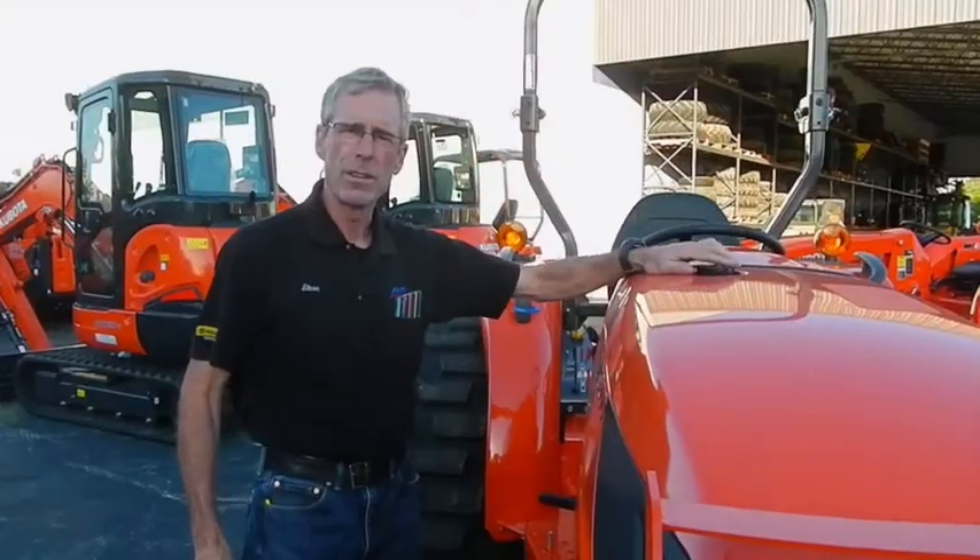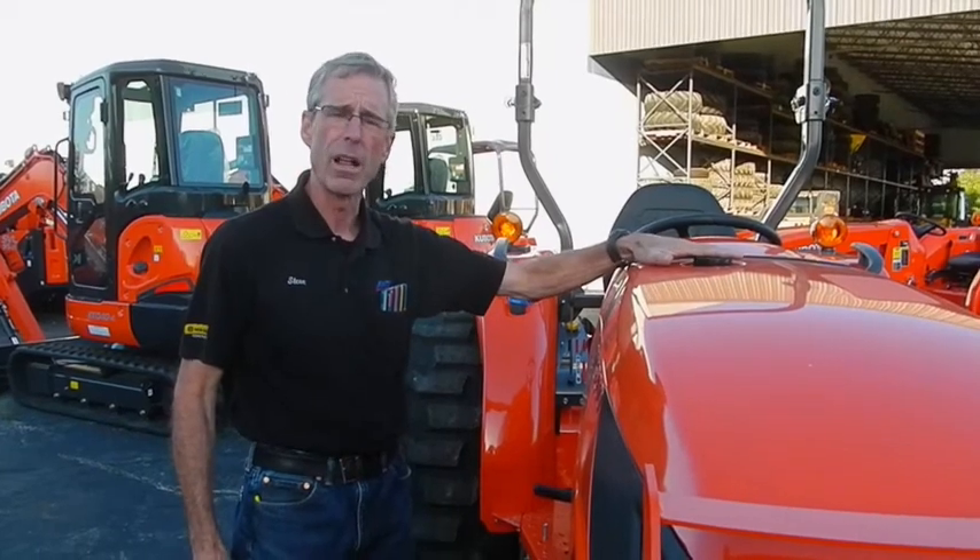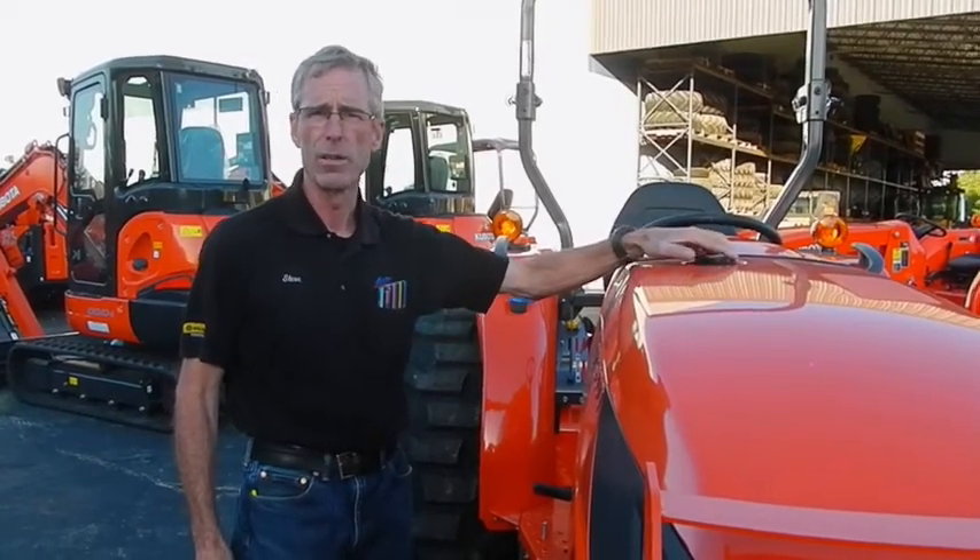These new MX Series tractors are now also equipped with a new 13.5-gallon fuel tank, so you have fewer fill-ups and longer use time.